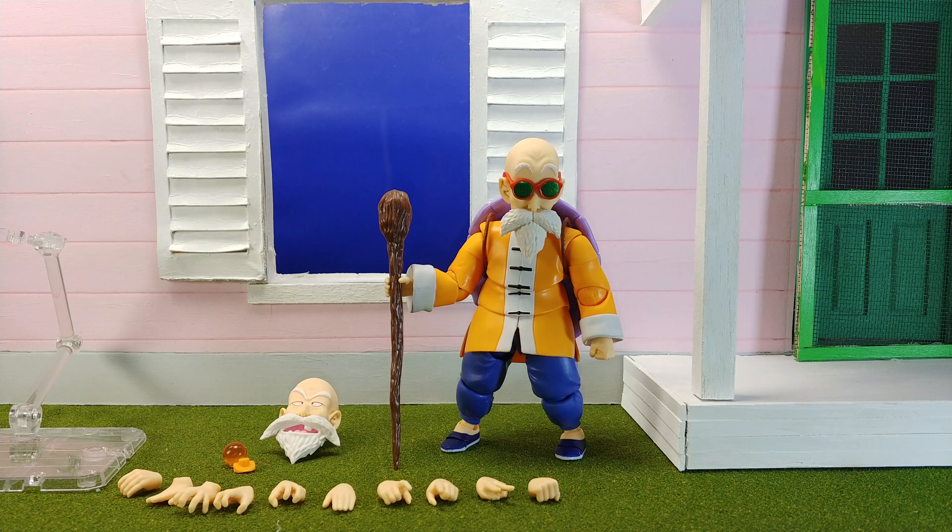For Master Roshi, you have to remember this is an entirely unique new sculpt that they will most likely never use again. It's got some really good articulation and is a really cool figure. So the fact that some areas might not have great shading — I'm not going to complain too much. Both faces look amazing.